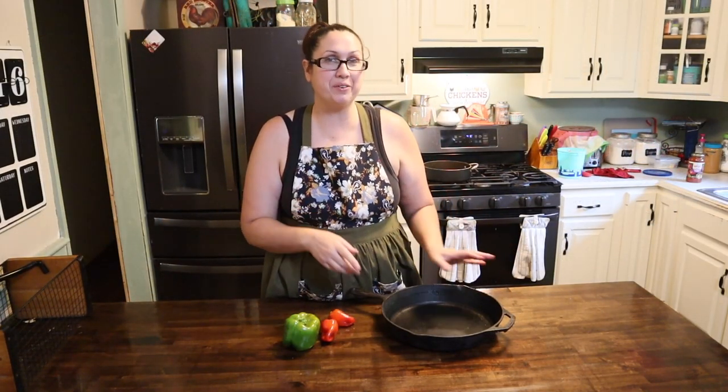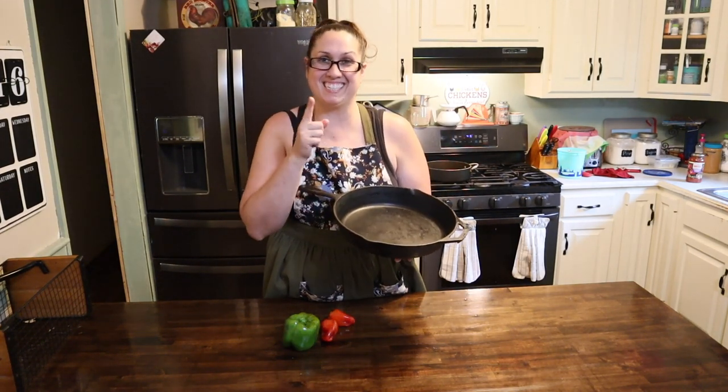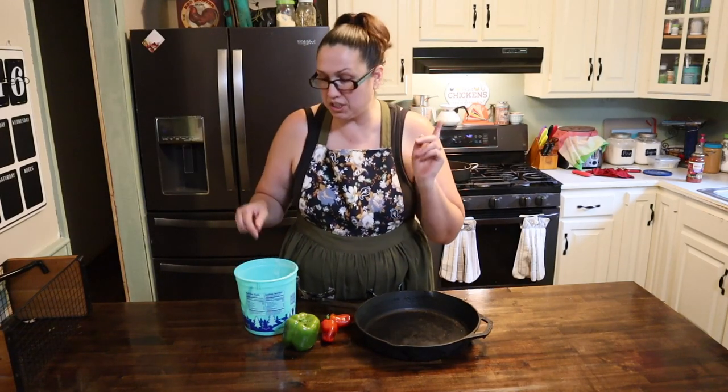Oh my god, that's like restaurant quality pizza right there! Hey friends, welcome back to my kitchen. Today we are gonna make the viral upside down pizza in a skillet. Let's get started.